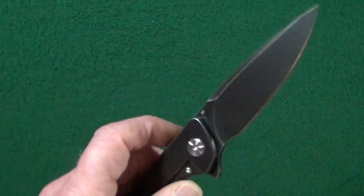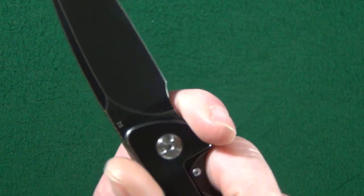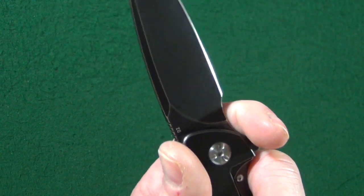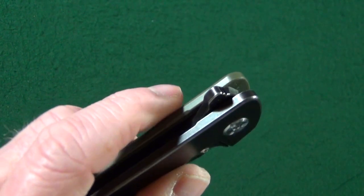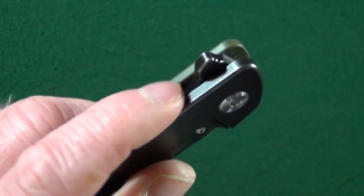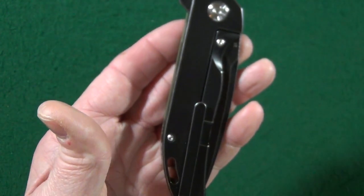Now, the forward choil — I do love it. However, check out the size. It's a bit excessive. I do understand why they had to make it this big, because if they did not, you would probably be able to touch that sharpened edge when in the closed position.